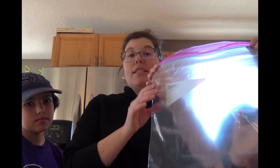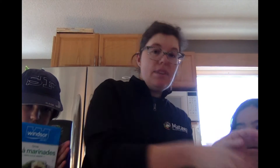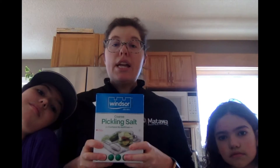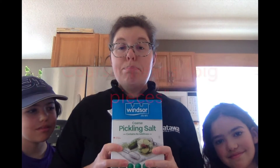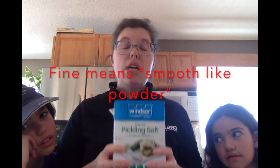Then we use a big Ziploc bag and inside that we put a bunch of ice and some salt. The salt helps the ice melt and makes the water really cold, and it goes on top of the ice cream mixture and freezes it to make ice cream. Today we have pickling salt — this is a really coarse salt used mostly when you make pickles. Coarse salt is when it's in big chunks; fine salt is when it's like a really smooth powder, like sugar.